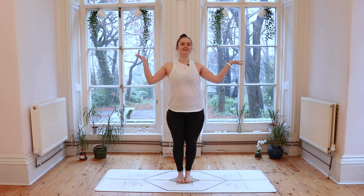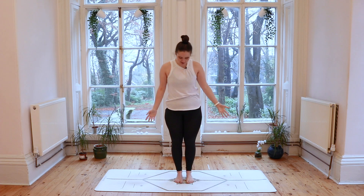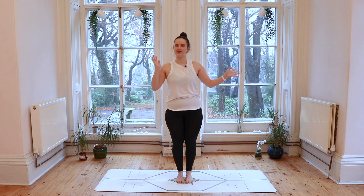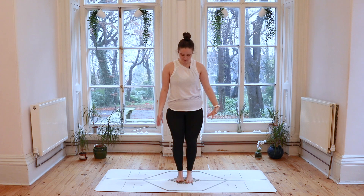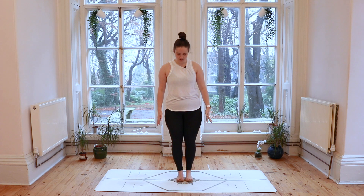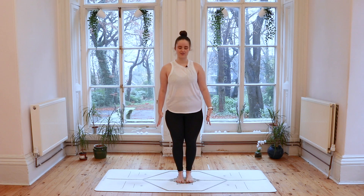We're going to get started standing up today, so whenever you're ready make your way onto the mat, find your way towards the top of your mat and just settle into the space. I'd like you to take note of your feet — a really important part of the body when we're standing up; it's how we balance, how we shift all of our movement. So as you stand here at the top of your mat, I'd like you to think about pushing the weight down through the feet, noticing all of the points where your feet are in contact with the ground, and then perhaps lift all 10 toes away from the ground and gently place them down one by one, planting them back down onto the mat.